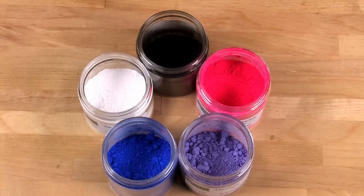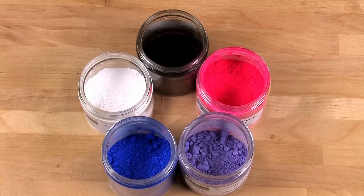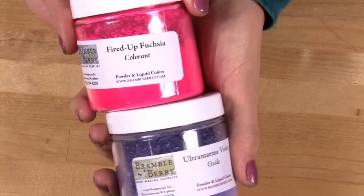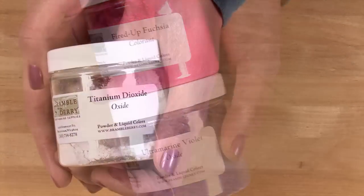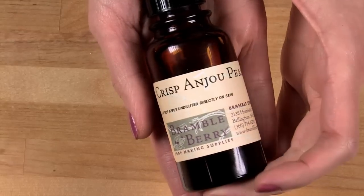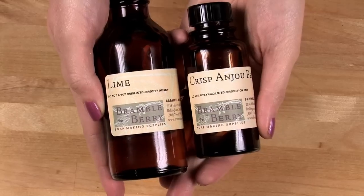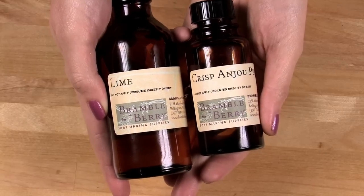Chia seed oil is very high in omega-3 fatty acids, making it an ideal skin product. I wanted lots of contrasting colors for this recipe, so I'm using non-bleeding pigments: ultramarine blue, black oxide, fired-up fuchsia, ultramarine violet, and titanium dioxide. I'm scenting this recipe with a combination of crisp enjou pear fragrance oil from BrambleBerry and lime fragrance oil. The combination is fruity and refreshing, and best of all, these fragrances don't accelerate trace, giving you plenty of time to work with this recipe.